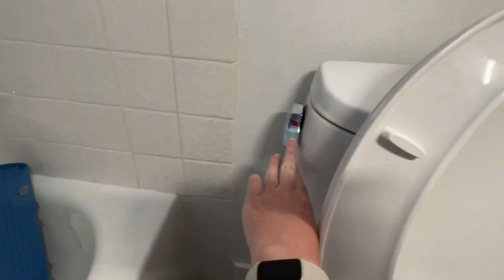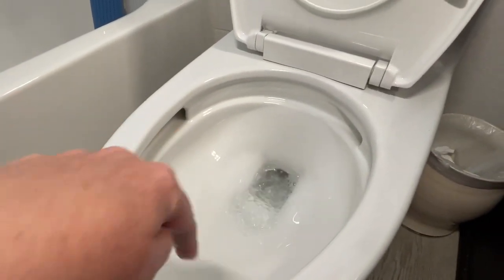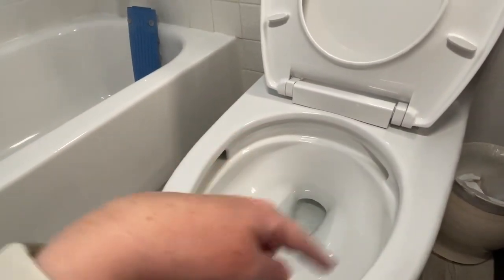And let me flush it for you. You can see the water kind of goes around in a motion like this — the tornado flush.